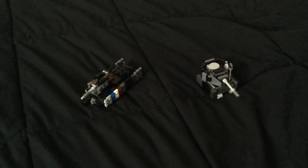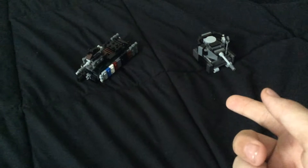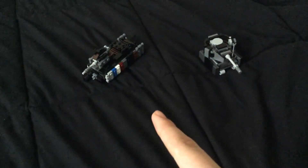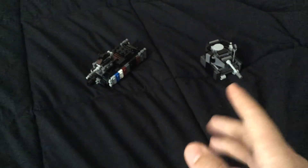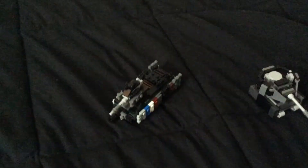Hello guys and welcome back to another review of some of my customs. Today I won't be doing something gigantic but I'll be doing two of my sort of medium sized tanks. I have a relatively new one and one that I've had for a while — the Char B1, which is a French heavy tank, and the Panzer IV, which was a German medium tank. So let's go ahead and get into it.